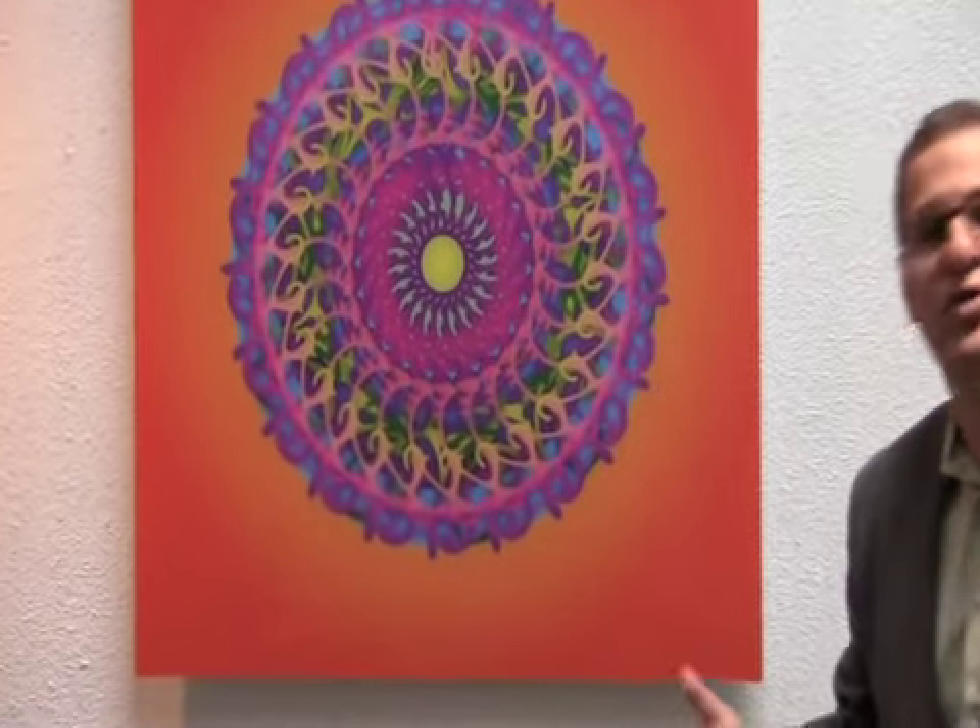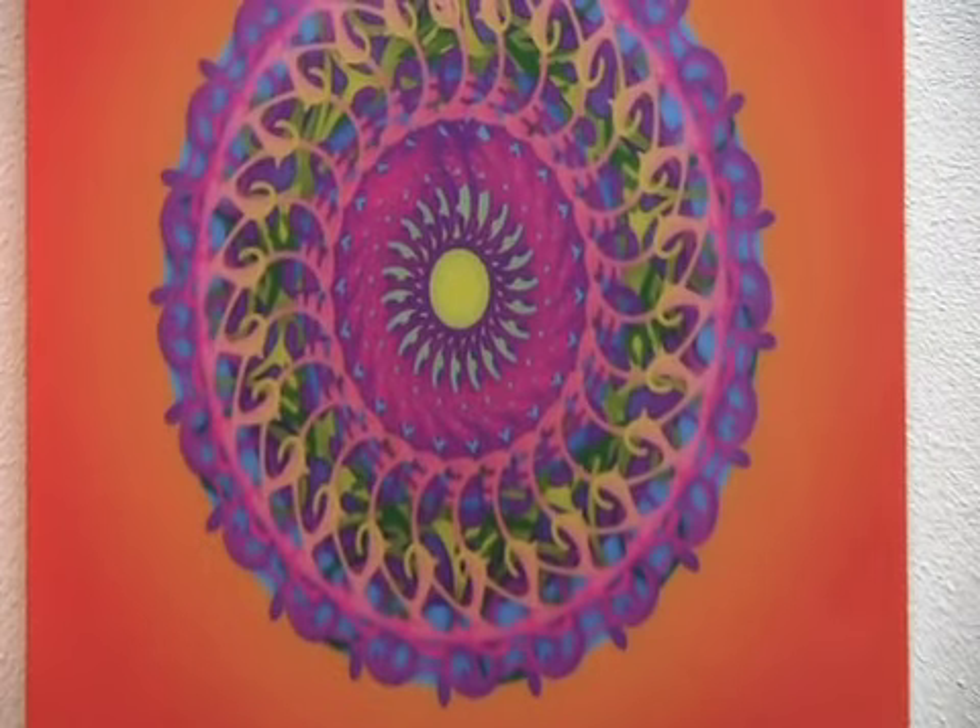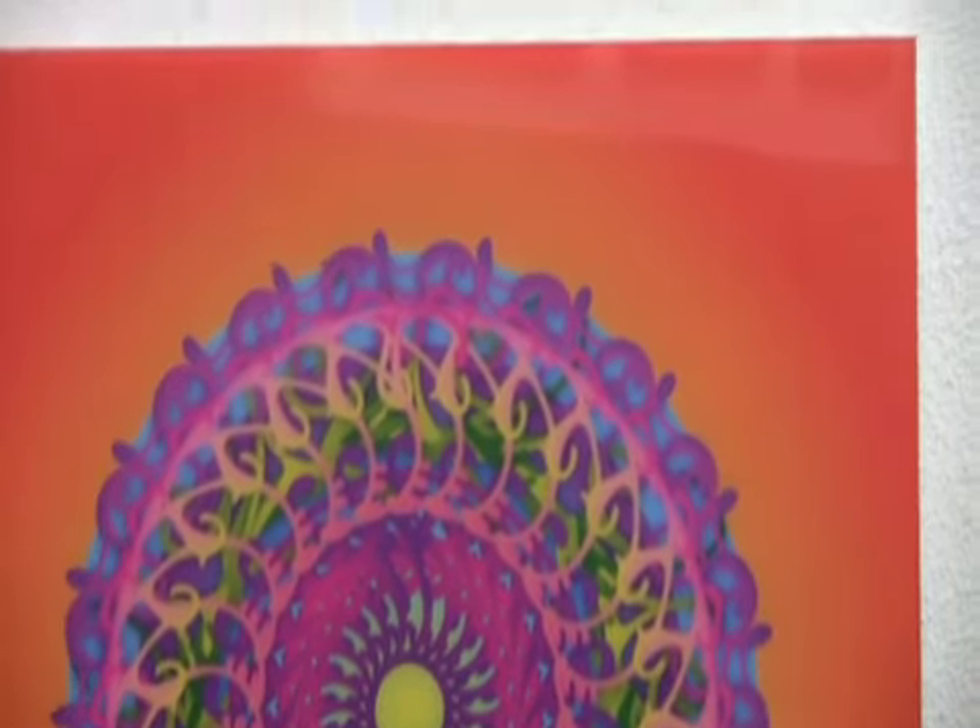We transfer photos, we transfer digital art — anything you can think of, we can transfer digitally onto acrylic. Why acrylic? It's shiny, it's modern, and it's a new type of look that's really catching the art world by surprise.